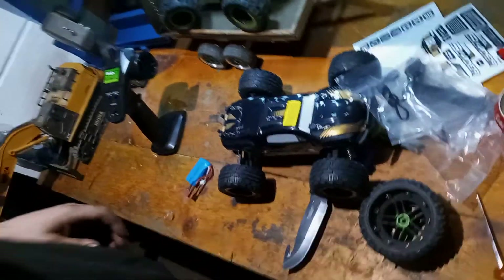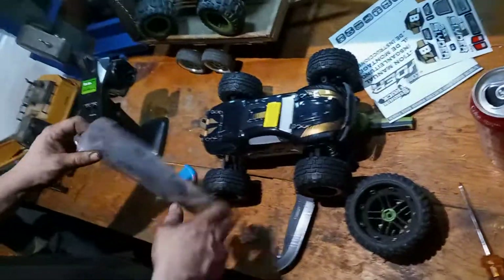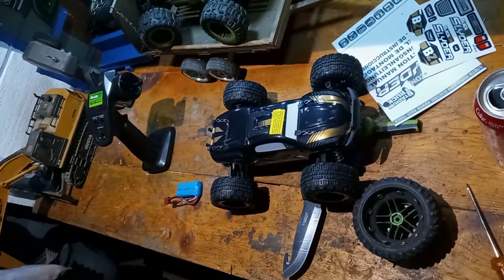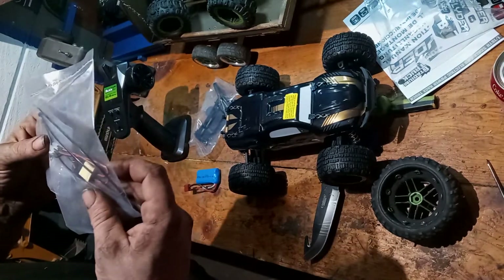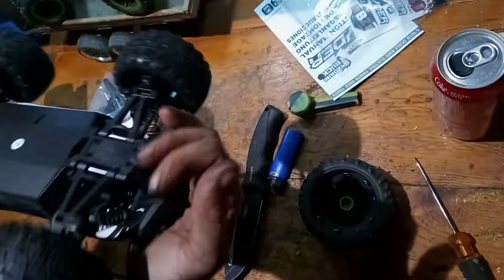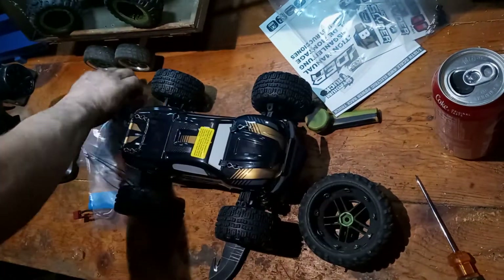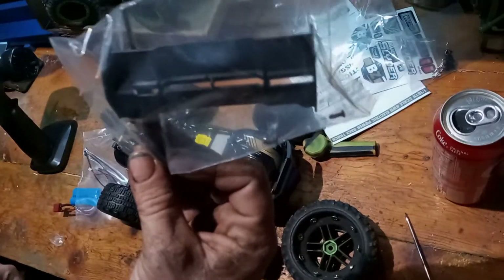It does wheelies — oh man, it just keeps getting better! All right, and you get a bunch of other stuff. Let's dump it all out. Looks like a light kit, a bunch of extra body clips in case you lose one — we already lost one. Oh, and they know you're going to be working on it — they gave you a screwdriver!